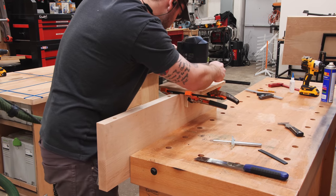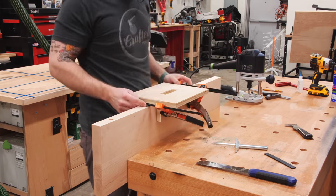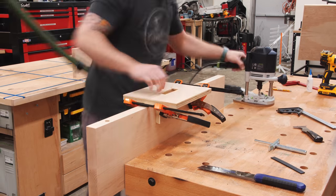Back to the project — I routed the rest of the recesses in the backs of the shelves with the old jig, which that loose bearing on the router bit did completely ruin, and then I went back with a longer drill bit to drill the holes to full depth.